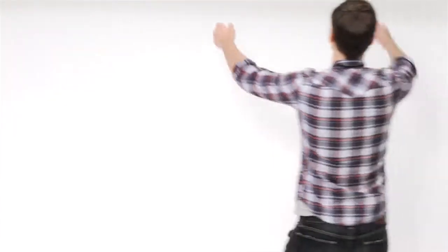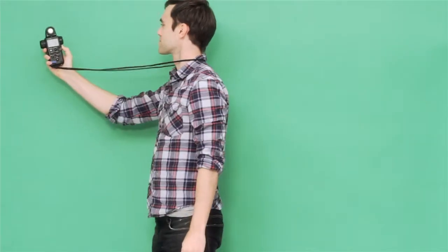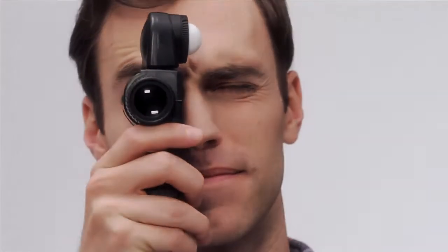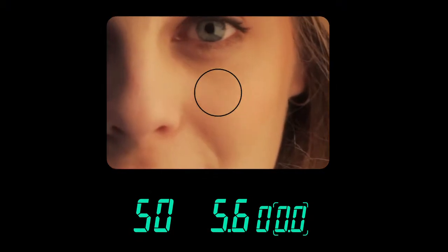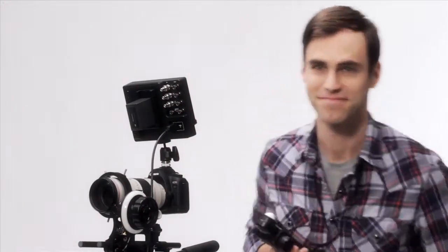Let's say you're working with a green screen. A light meter lets you measure the evenness of your light by just clicking and holding a button. And with a spot meter, you can check your lighting to make sure you're getting maximum detail in your highlights and your shadows. So sure, your camera's built-in meter might be good enough — but then again, good enough might not be good enough.